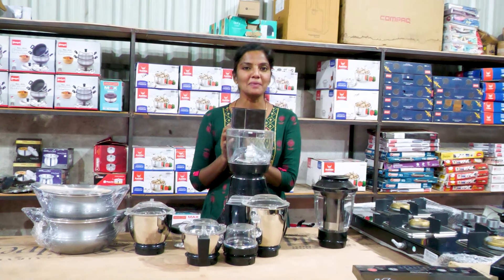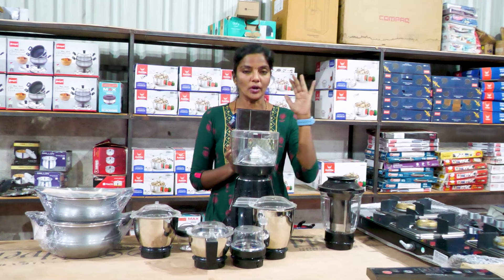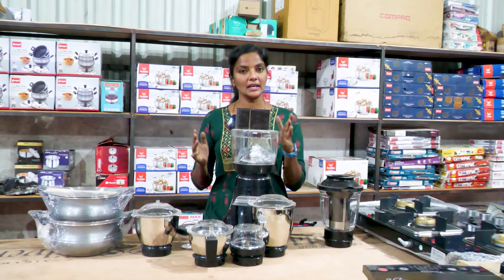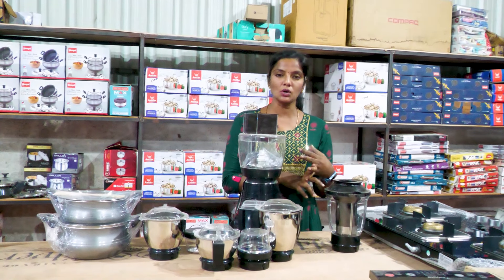Welcome to Smart Home Appliance. We are very happy to meet you. We are going to update you at the end of this video. In the last video, you saw the cooker items — induction stove and gas stove.